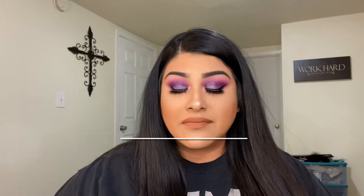Alright guys, and this is the finished look. If you did enjoy this look please don't forget to like, comment and subscribe. Thank you so much for watching.